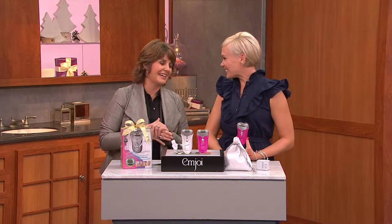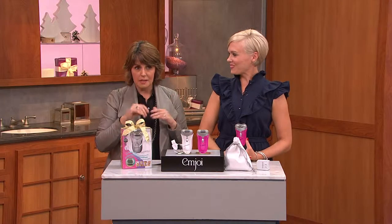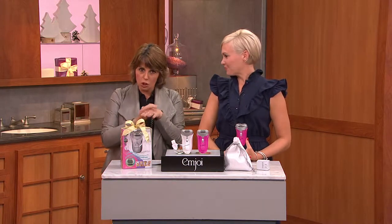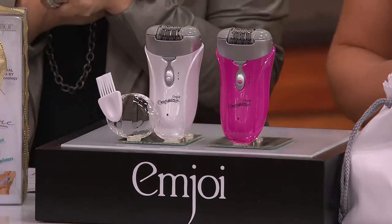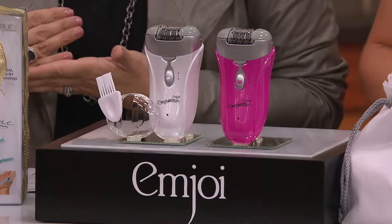Hi, nice to see you as always. Great to be here, Jill. Let's face it, hair is an issue. We don't want it on our legs, we don't want it under our arms. We don't want it to sprout up on our face and embarrass us. We don't want it on the tops of our toes. We want to be able to do some kind of a procedure that allows us to remove it for longer than just traditional daily shaving. And that's really where an epilator comes in.